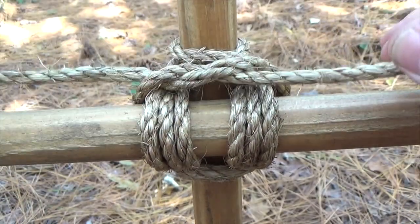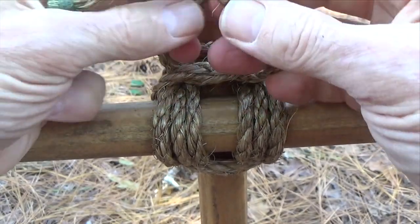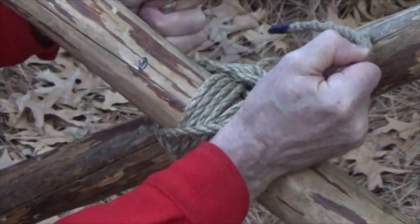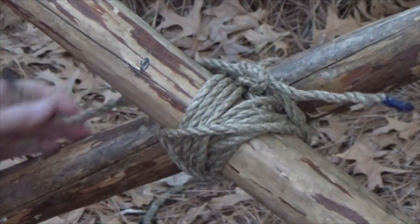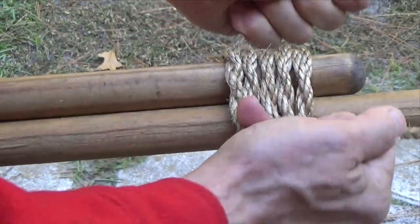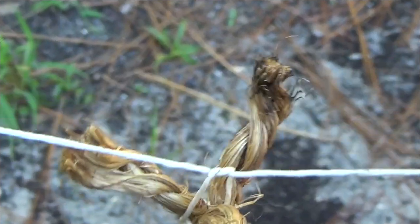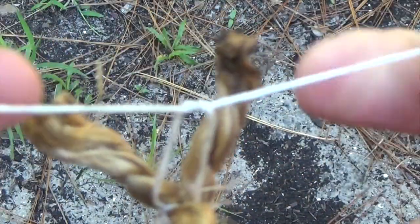We use a square knot when tying a Mark II square lashing. We use a square knot to finish up a Mark II or Filipino diagonal lashing. We use a square knot to complete a West Country round lashing or a West Country whipping. And we use a square knot as a final step in tying a Sailmaker's whipping.